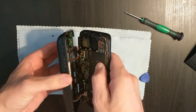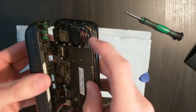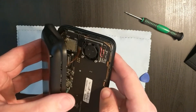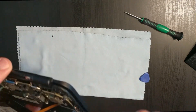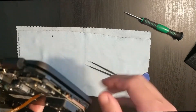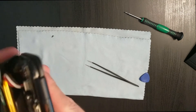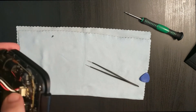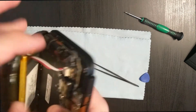Before the bottom of the unit can be completely removed, there are two wires that have to be disconnected. The first connects to the fan switch on the bottom and then connects to the main board — I'm using a small pair of tweezers to gently disconnect that ribbon. The other wire is the one that connects to the battery, and you should be able to pull that out with a minimal amount of force.